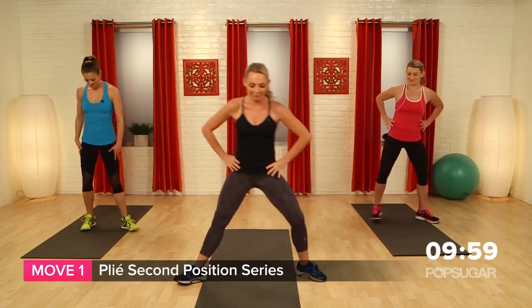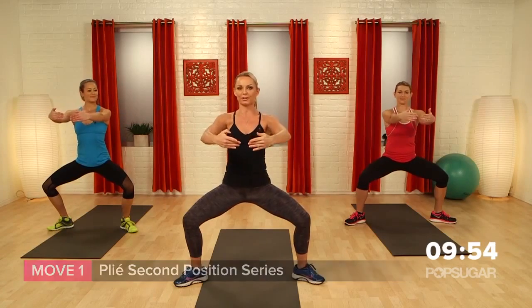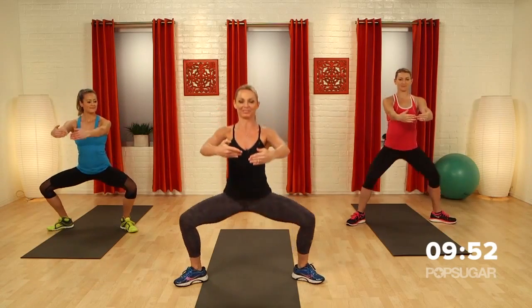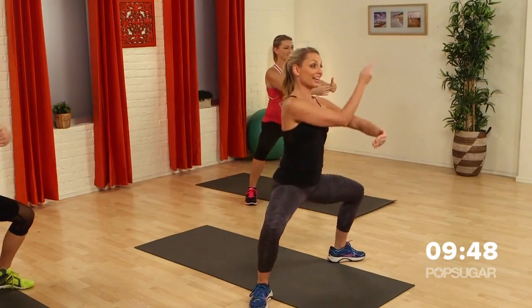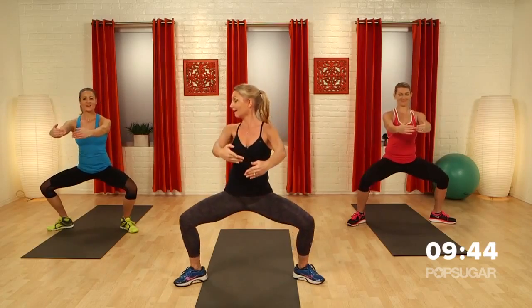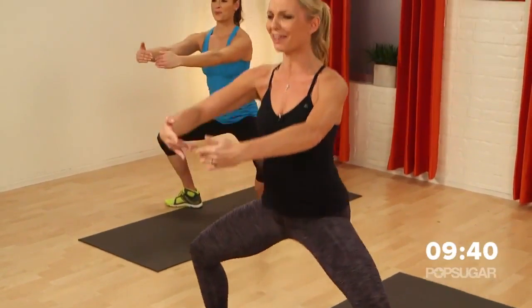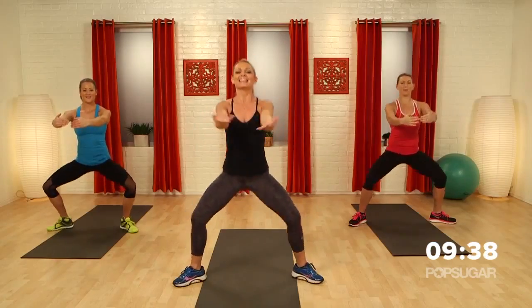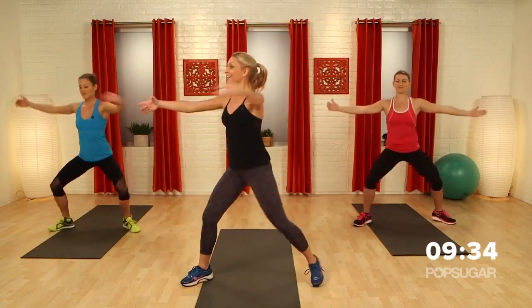Let's take our feet into plie, second position. We're going to plie down, put the hands in front, and warm up first. I just want you to hold it right here. When I say go, we're going to turn to that side first as we rotate the pelvis, then the other side. In four, press down and three, really focus on those sides. Take the hands out, let's go — rotate, center, rotate.